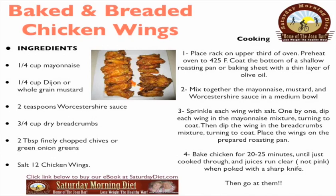Place the wings on the prepared roasting pan and bake for 20 to 25 minutes until just cooked through and juices run clear, not pink, when poked with a sharp knife. Then you can go at them!